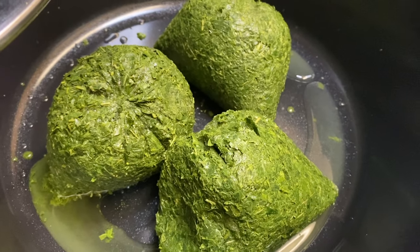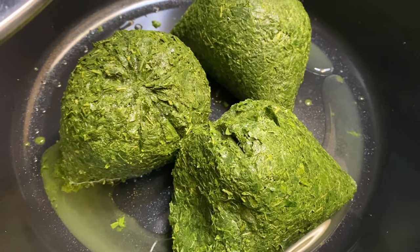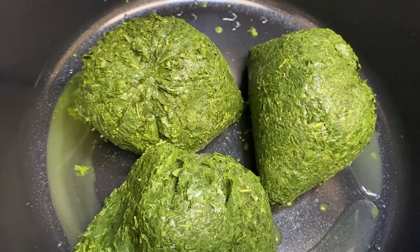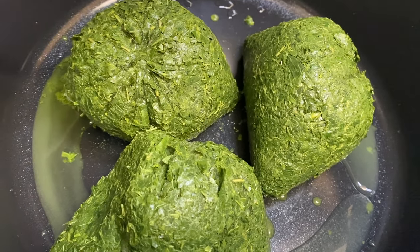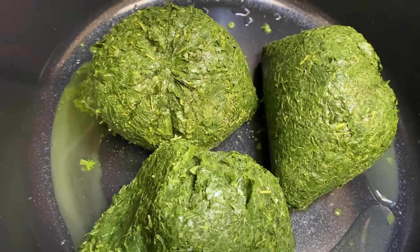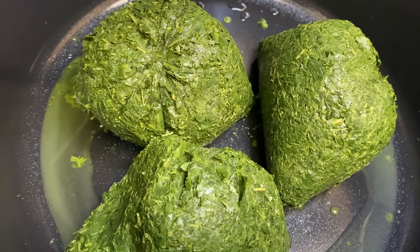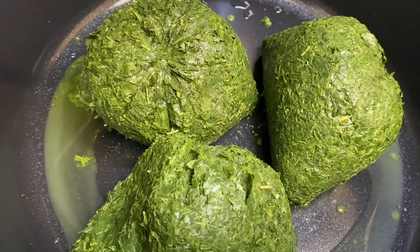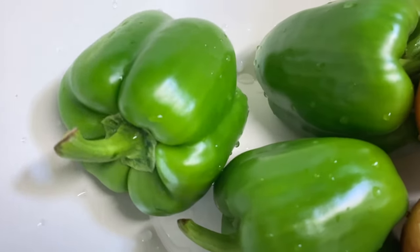I've got three pondu — this is frozen, which is okay. This is the brand that I trust; sometimes I just don't wash it because I trust it. If you're buying pondu for the first time and you don't know the brand, I'd recommend you wash it. But this is a pondu I've been buying for years and when I cook it straight away from frozen it's always clean — no soil or rocks or anything. So I'm using three.